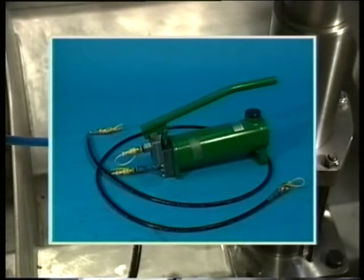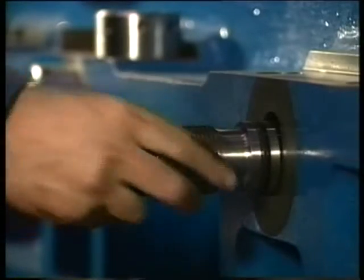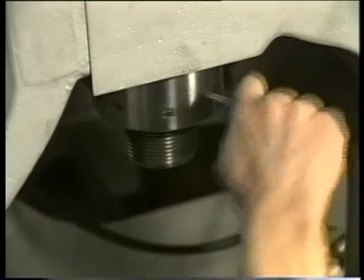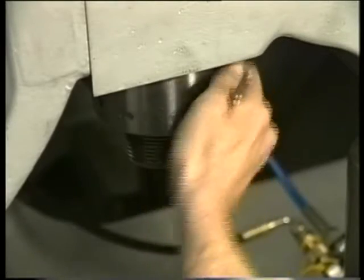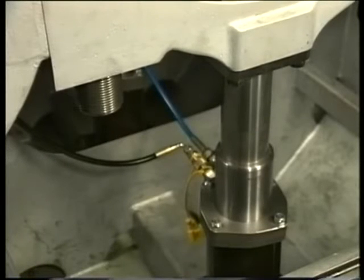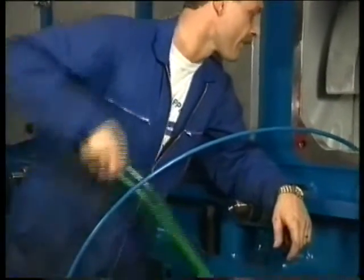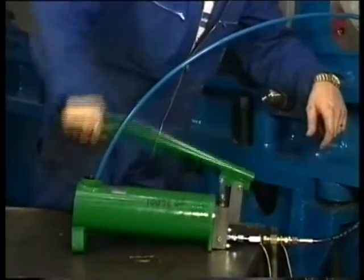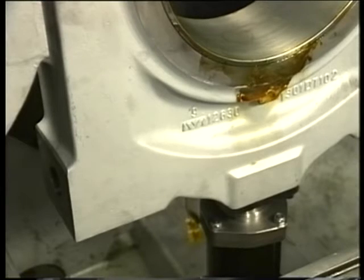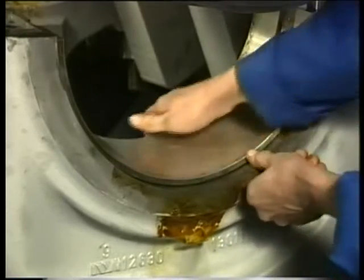Pressurize the telescopic jack slightly so that first both side studs can be removed. Now remove the two main bearing cap nuts. Keep the return valve on the pump closed. Next, the return valve on the pump can be opened, after which the bearing cap can be forced down in a controlled manner. When the telescopic jack has reached its second stage, the cap will be lowered by its own weight. When the cap is in its bottommost position, the lower bearing shell can be taken out manually.